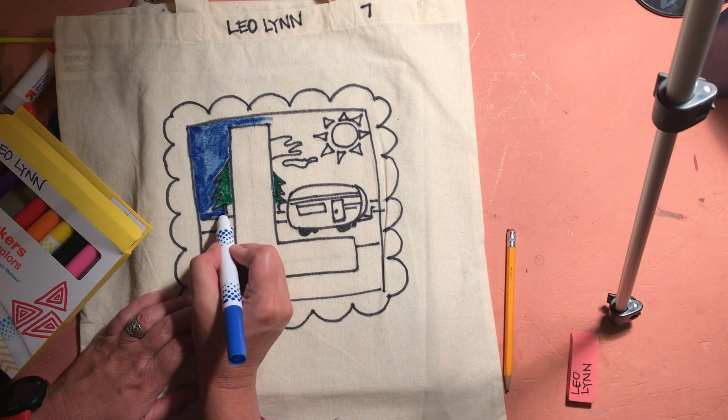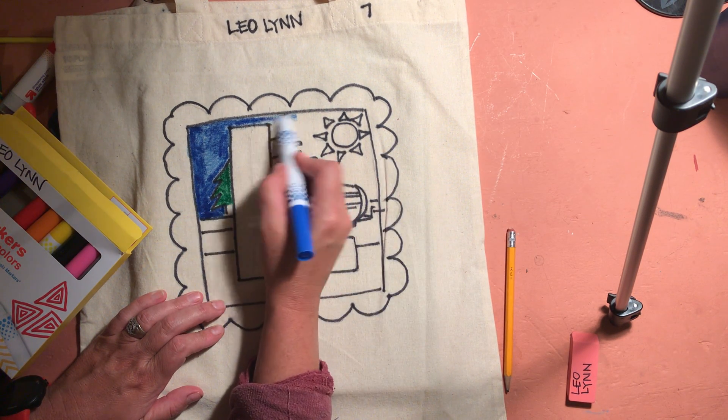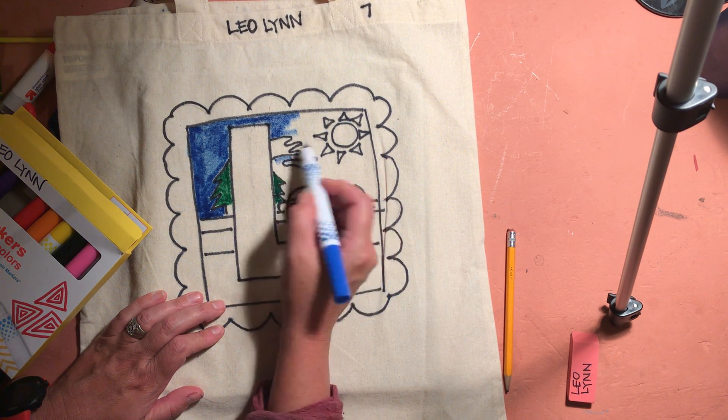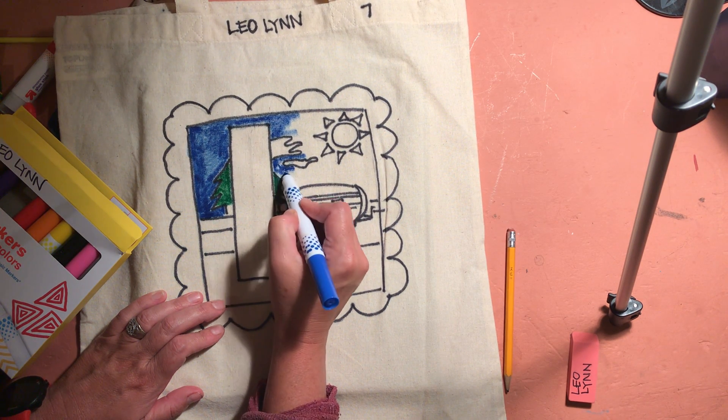Remember your art supplies are kind of piled up on the table, or even on the floor next to you if you don't have space in your work area while we're doing this, and then we'll put them back when we're done. This blue kind of makes it look like a night sky — night camping on my design here.